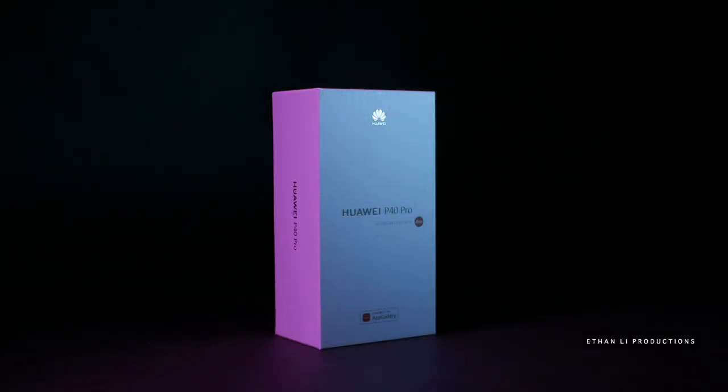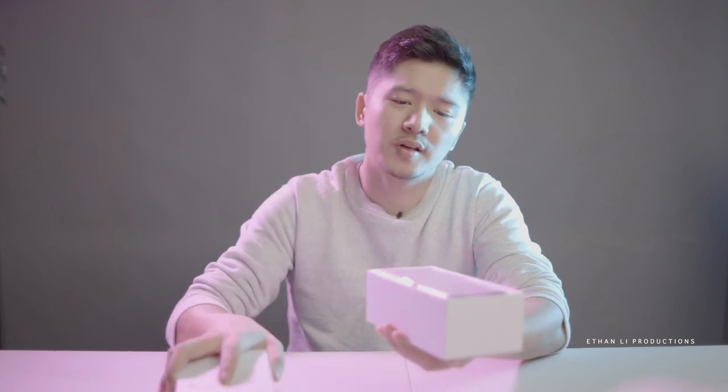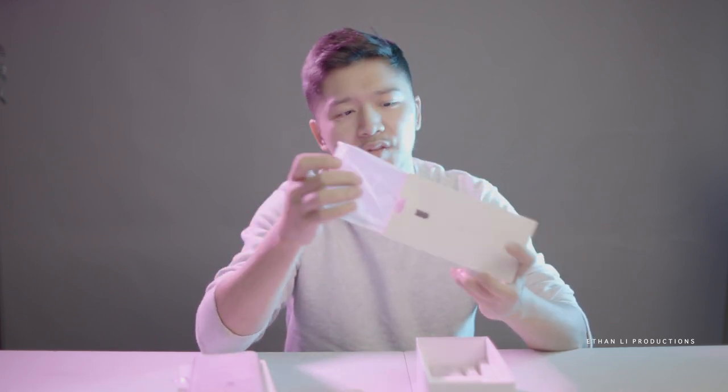So this is the box it comes with. Everything seems quite well made, and when you open it, this is just the phone with the cover on it. Everything seems pretty high quality, good build. What you have here is a phone case that comes with it, the pin, the headphones, and the chargers and cables, which is pretty standard.